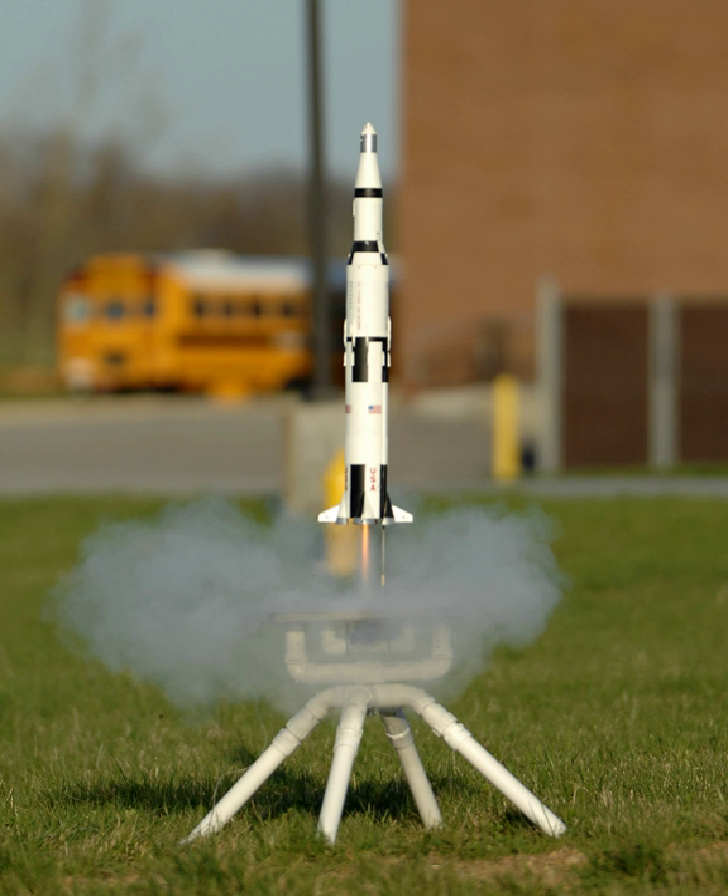A model rocket is a small rocket designed to reach low altitudes, e.g., 100 to 500 meters, for a 30-gram model, and be recovered by a variety of means.